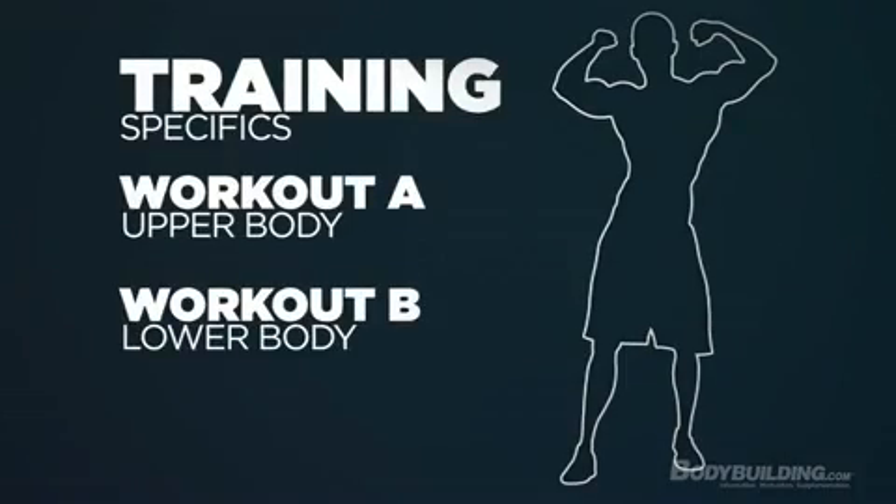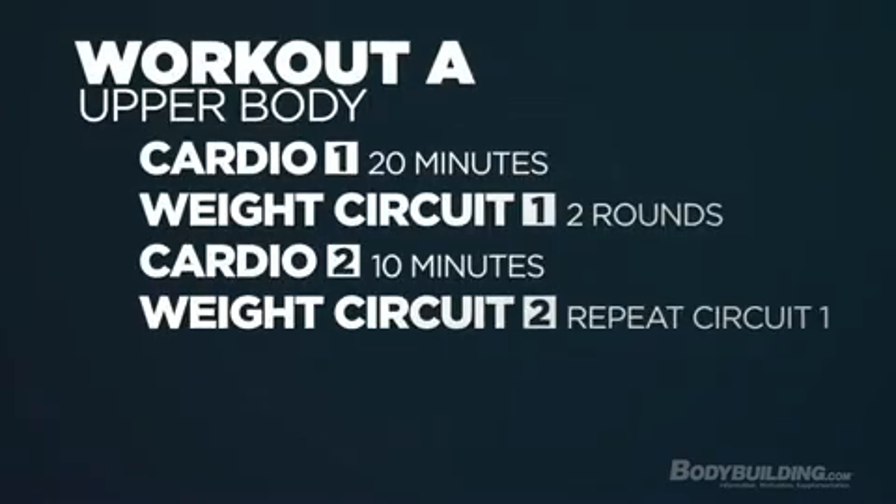Hey, what's up guys? It's Cory Gregory. I'm here to go over workout one of two for the Busy Diet. We're going to be going over our upper body workout and cardio.